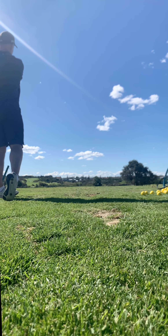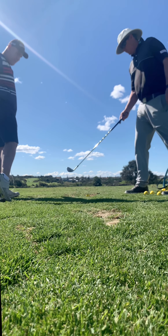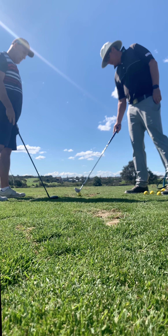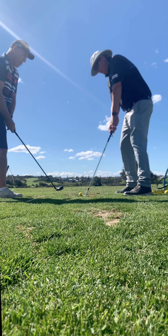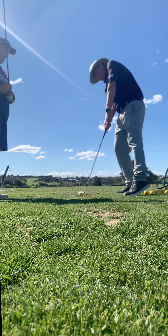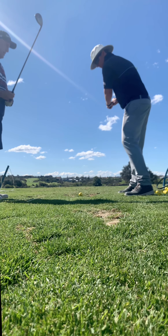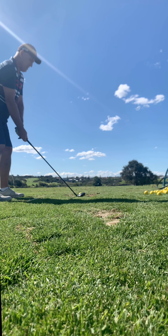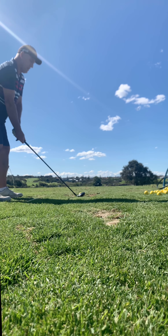You hung back on that one a little — see the weight on your right foot. That's an easy way to catch it a bit on top of the ball. If you hang back you're going to hit the top of the ball. If you're into your left side you're going to get the ball and then the grass, which is what you'd rather. Don't hurry — just turn into that left side as early as you can.